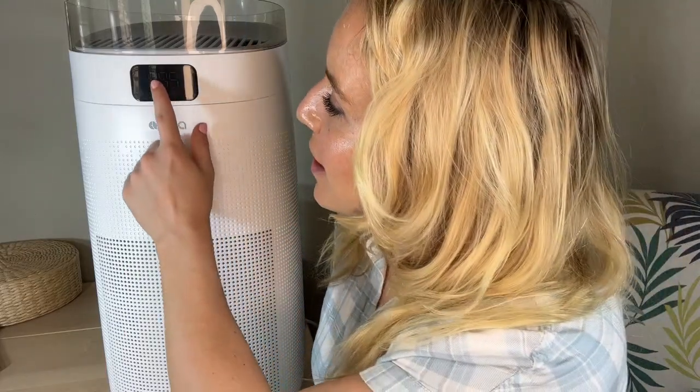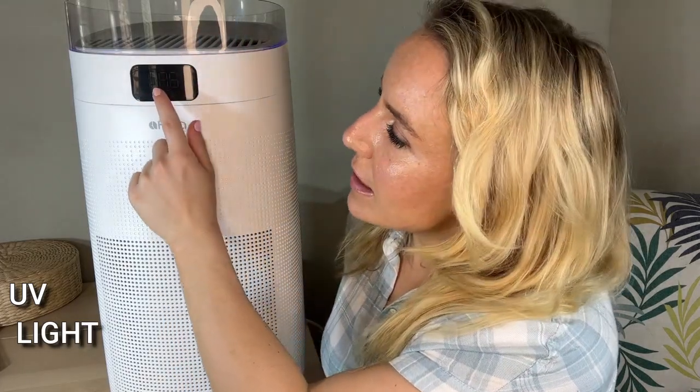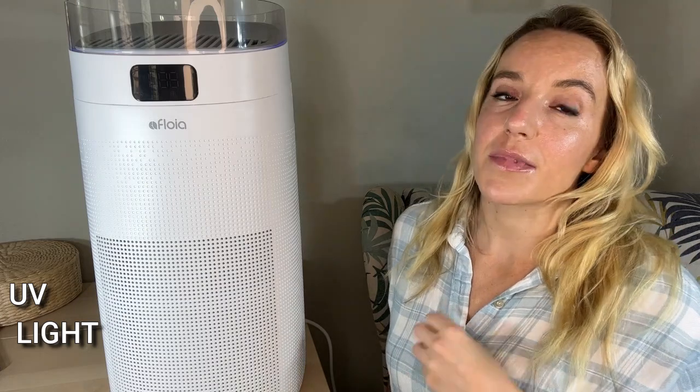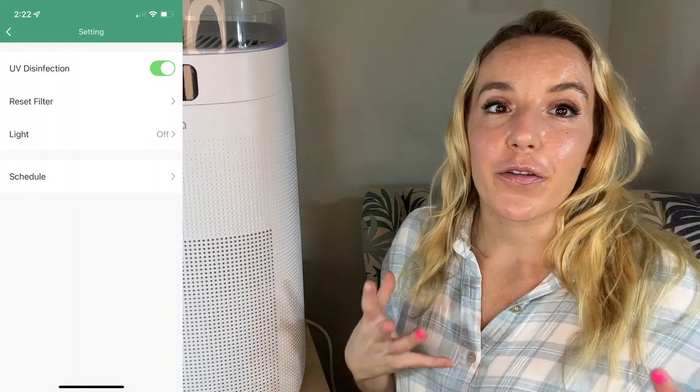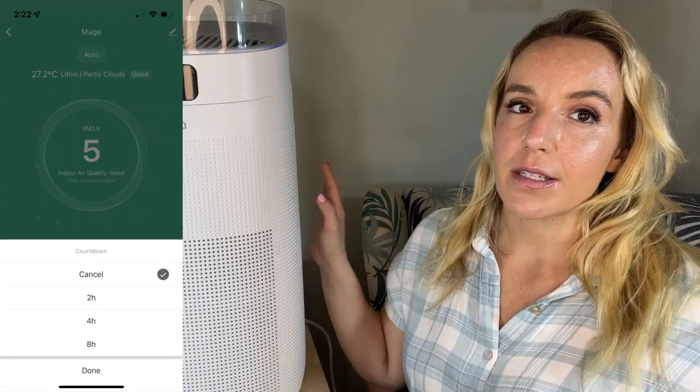You can set schedules, you can turn your UV light — because yes, it does have a UV light. You'll be able to see the light changing colors and getting brighter right there. So you have that UV light that can kill germs, keeping you even safer and healthier. You're gonna be able to do all of that from your phone — change the modes, change a timer, all that good stuff — but you can also do it from the unit itself if the app is not your thing.